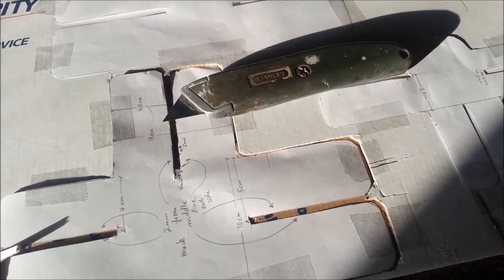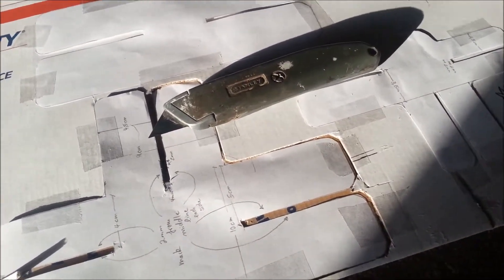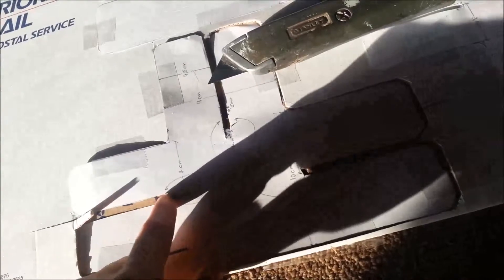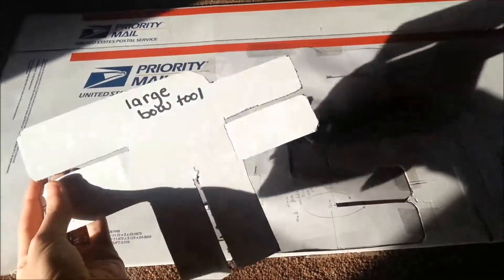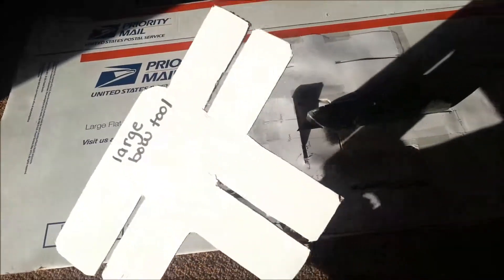I used a box knife like this one. If you're using a box knife, just keep in mind to be extremely careful so that you don't cut yourself. It is very tedious in between these sections, but I just taped the templates on and cut around them with a box knife. After you get it all done, it should look like this.